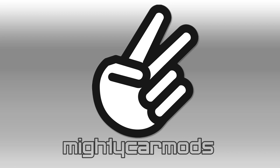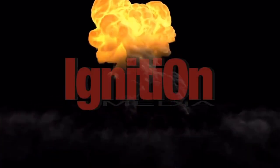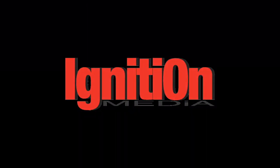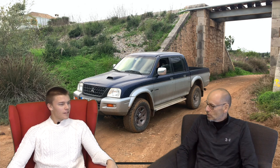Hello everyone, welcome to Ignition. Today we're back in the chairs and we thought we'd have a quick look at our Project L200 build. It's been a while - we've just cocked it up already haven't we? We never cock up. Portugal has turned really cold, gone down to about 10 degrees. If there's a funny little whine in the background it's our very effeminate heater - it's not substantial enough for the room.